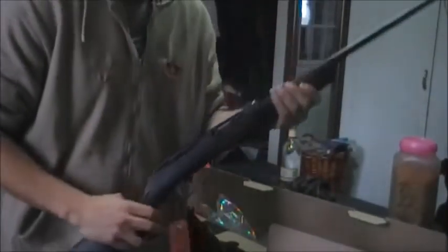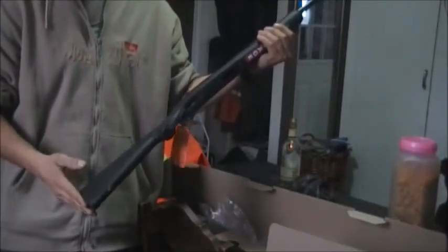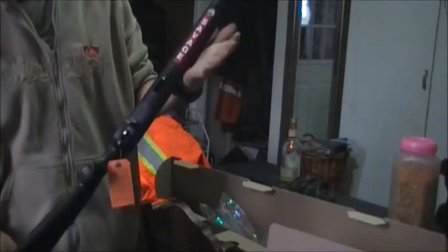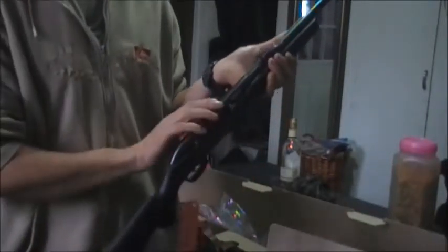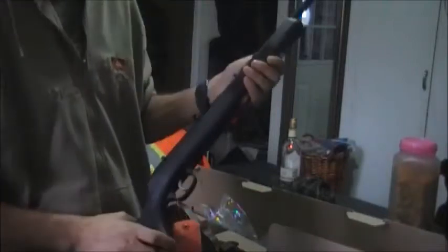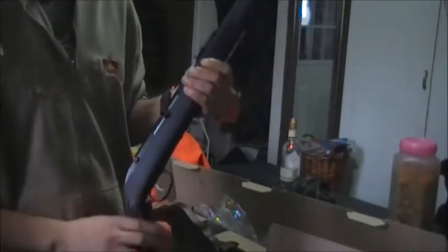I've only seen the one on the shelf. So this is it here. I got the synthetic stock. I think the other one was $229 for the same one, but this one I got for $199 with the synthetic stock, which is more my kind of style. I haven't yet got the scope — that's going to be a future video. I'm going to get a brand new scope for it, probably in the next couple of weeks. And also get a strap for shoulder carry. Not a bad looking gun.